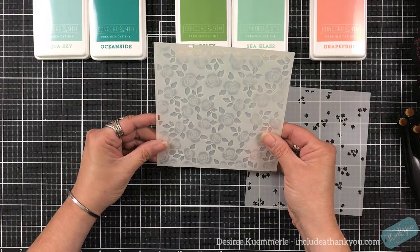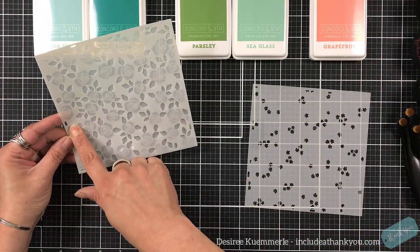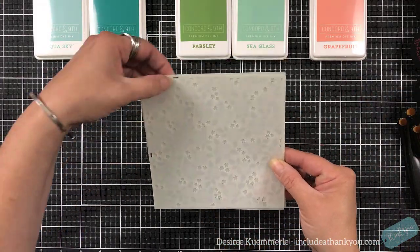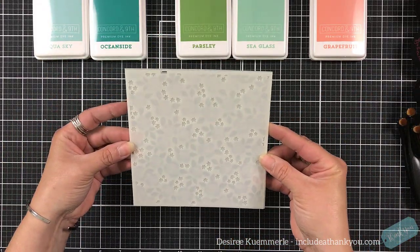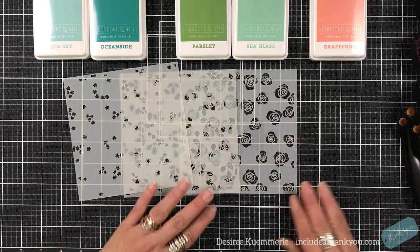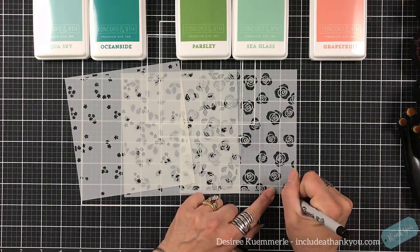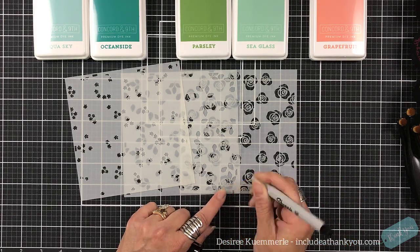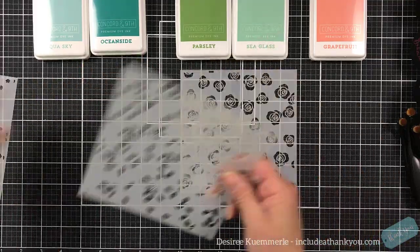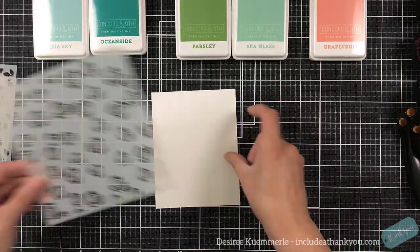I was looking at this trying to line them up and see how they go, but it took me a while. I didn't realize that they have this awesome feature with that little tiny rectangle to make sure that you line it up. As long as you line that rectangle up for each of the stencils, that's how the layering will go.